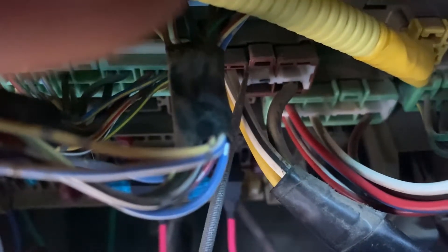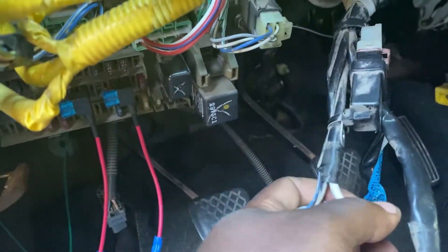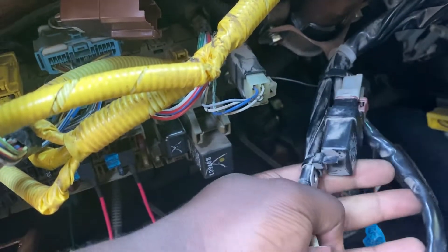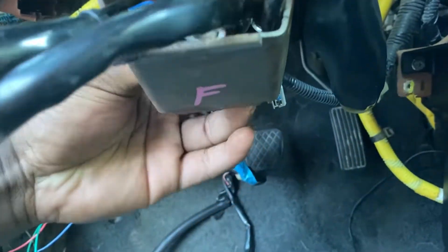First you're going to go ahead and remove this switch up here, which is this one. Going to remove the second brown one. Go ahead and pull this out. And zip ties — zip ties galore. Now that we've got both those plugs unplugged and cut all the zip ties, go ahead and pull this whole thing out. Freedom.